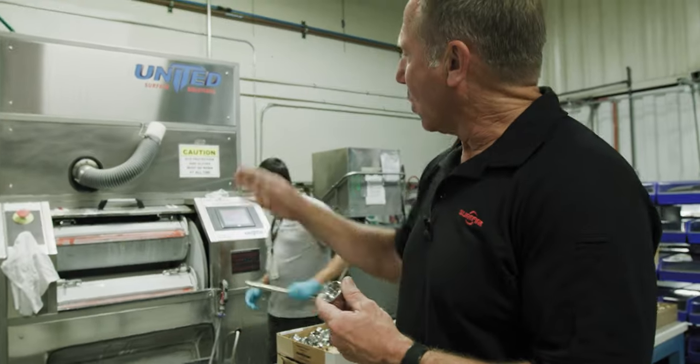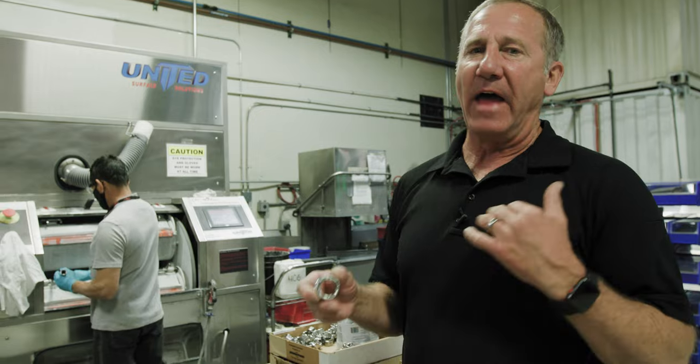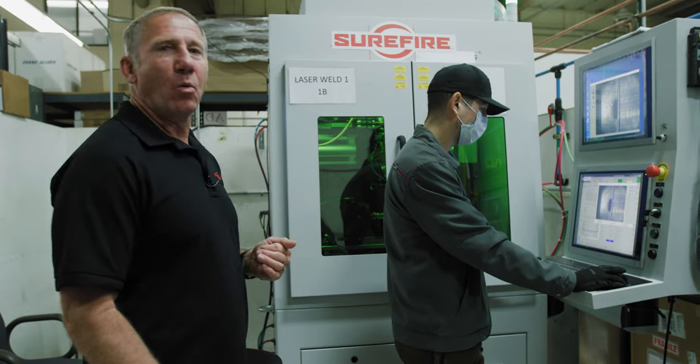The adapters, when they're going through deburr, we've automated the deburr with a computer-controlled unit. That gives us consistent parts quality coming out of the machine every time.